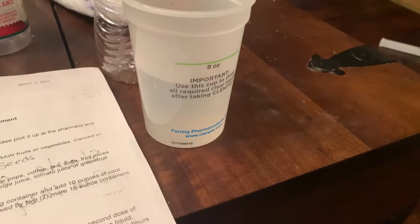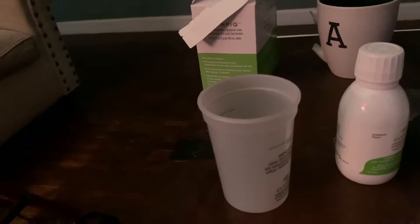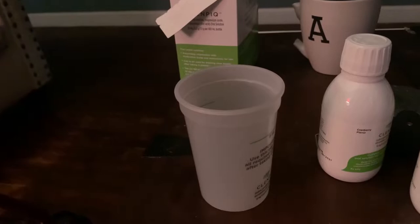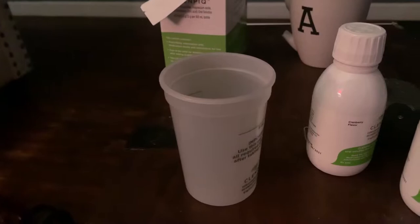I've got my cup right here and I'm about to drink this. Okay, you guys, I just finished the last cup of water. I haven't had anything to eat since Monday and it's Wednesday, so now I'm just going to lay down and relax for a couple more hours, then get ready to go to the hospital. I have to be there at 11 o'clock and they have to do a COVID test.